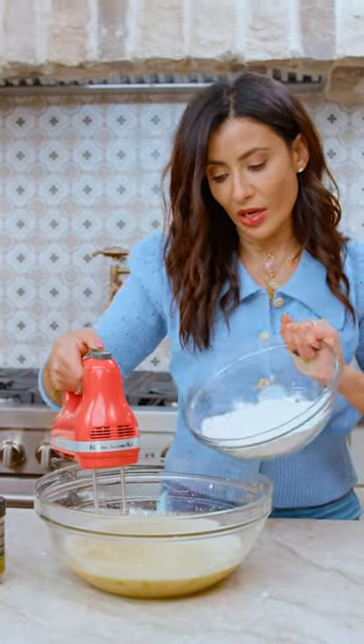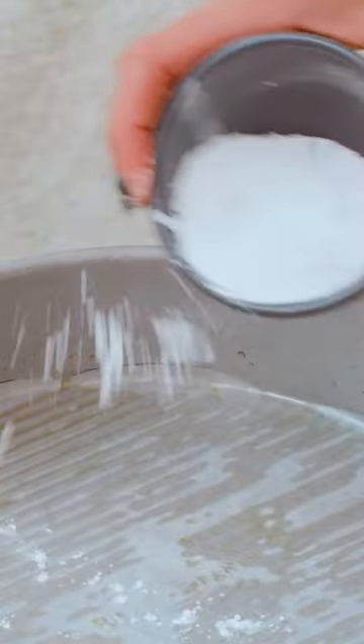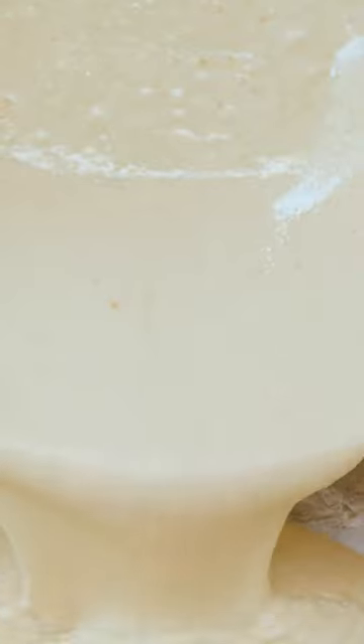Fold in the dry ingredients. There we go — everything in this bowl now, super easy. We've oiled the pan, let's dust it with a little bit of all-purpose flour.